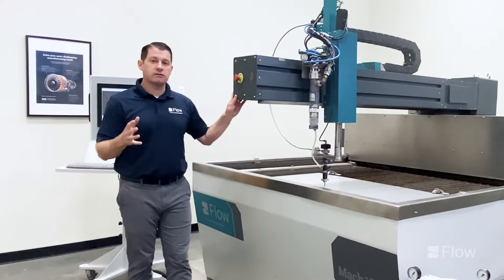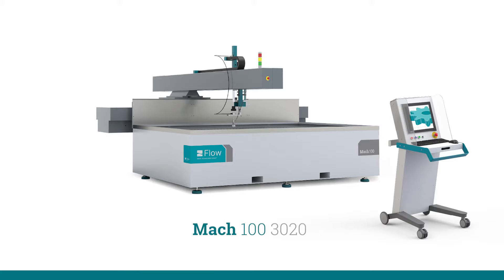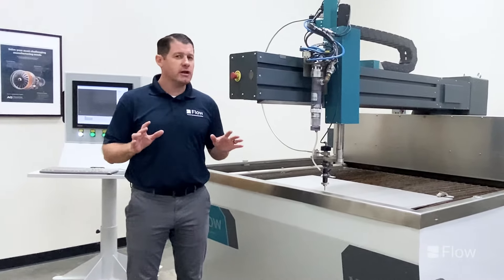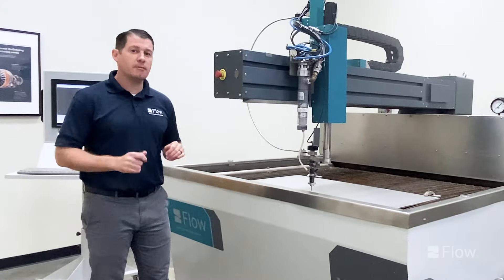What makes up a waterjet system is going to be those four main components: your XY table, your motion system of the machine, your operator console — where you design, program, and run the machine — your high pressure pump, which generates high pressure water out to the cutting head, and lastly your abrasive pump. We'll get into the specifics for each one of those components and show you what they look like. But first, let's jump into the cutting heads.